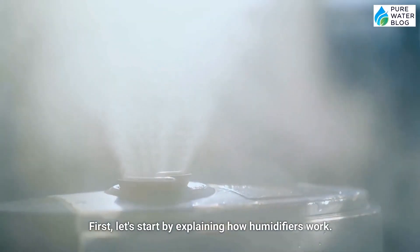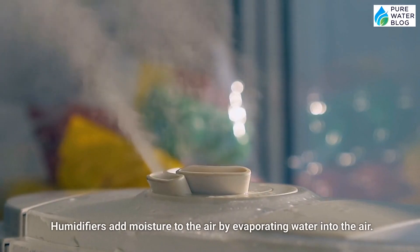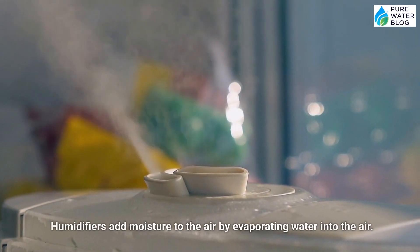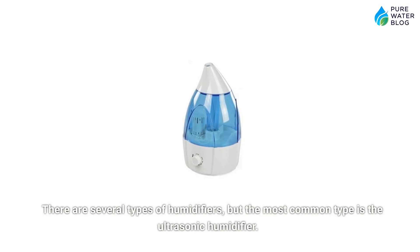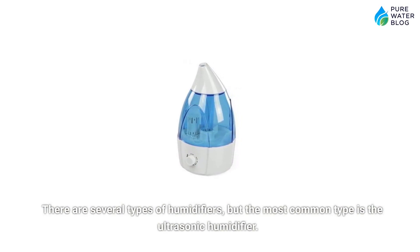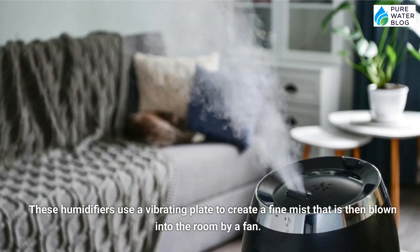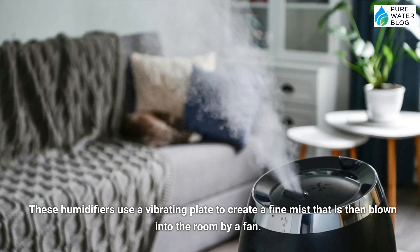First, let's start by explaining how humidifiers work. Humidifiers add moisture to the air by evaporating water into the air. There are several types of humidifiers, but the most common type is the ultrasonic humidifier. These humidifiers use a vibrating plate to create a fine mist that is then blown into the room by a fan.